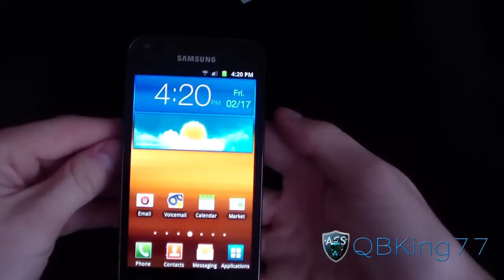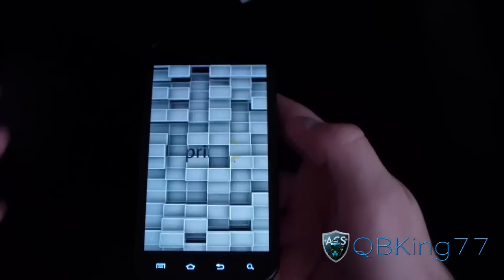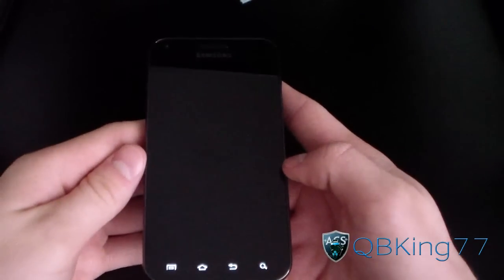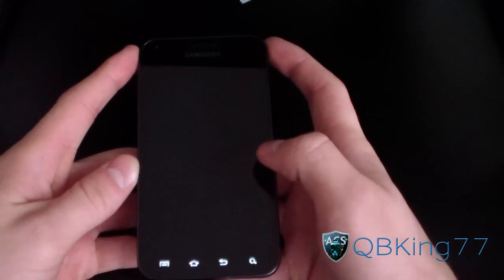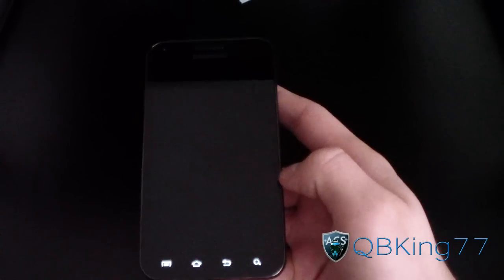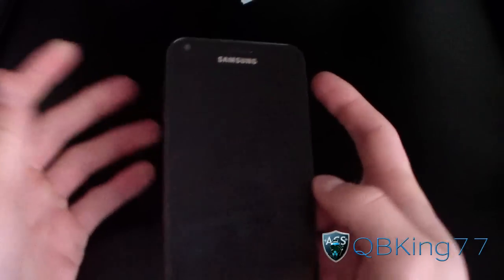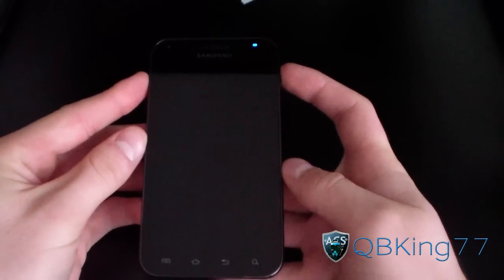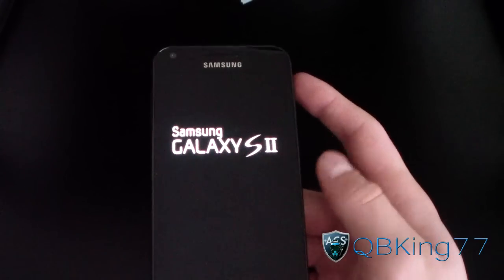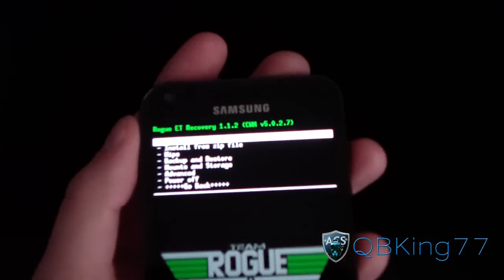I am holding this up with my fly grip. What you're going to need to do is power off your device because we're going to need to get into our custom recovery. So make sure you do backup any data. The method to install this ROM is a little different, so you're definitely going to want to watch this — it took me a while to figure it out through testing. Go into ClockworkMod by pressing and holding volume up and the power button at the same time, and let go when the Samsung screen lights up.